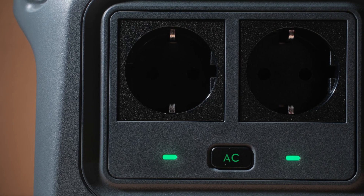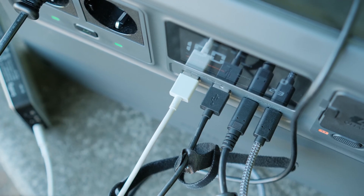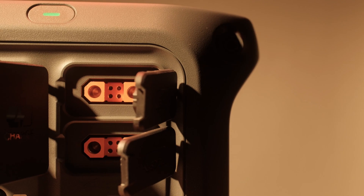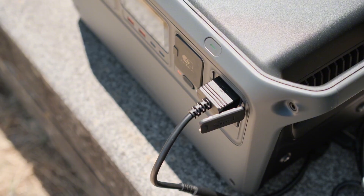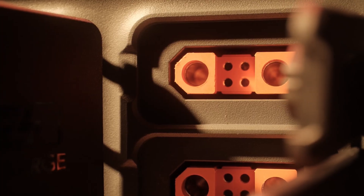The port selection is comprehensive. You get two AC outlets, two USB-A ports and two 140 W USB-C ports capable of charging a 16-inch MacBook Pro to 50% in just 30 minutes. The SDC and SDC light ports support drone fast charging, MPPT and solar panel input. The SDC port also supports connection to the expansion battery and the super fast car charger.